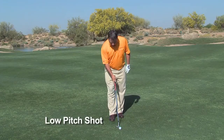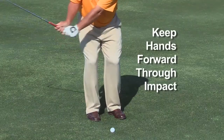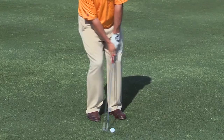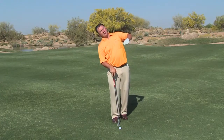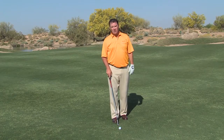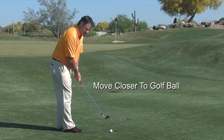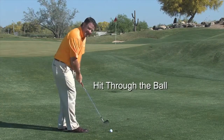For the low trajectory pitch shot, a very important thing to understand is that the shaft angle needs to be set forward, and at impact we're going to keep the shaft at that location. We can also move a little closer to the golf ball. The key fundamental to remember is that we hit down into the golf ball — not lift it. I see so many students try to lift the ball, resulting in a chunky shot or a thinned one that goes all the way across the green.